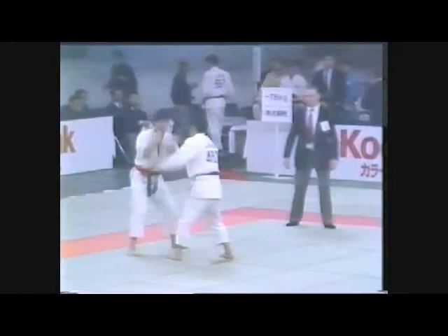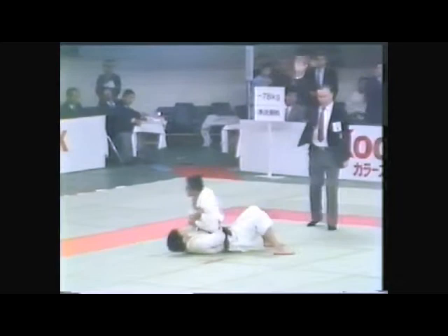Contest number 21. Hiromitsu Takano, the winner of the Kano Cup, here shows off a spirited tai-otoshi.